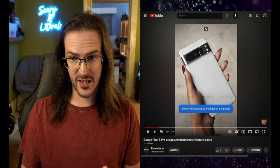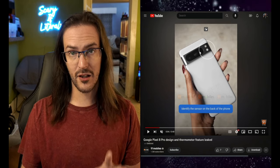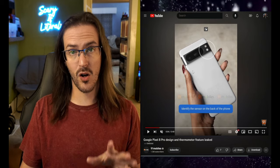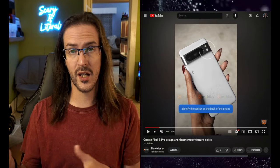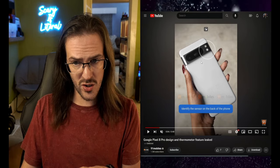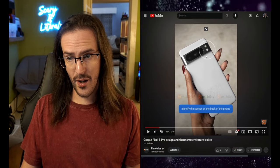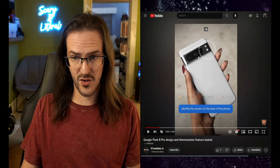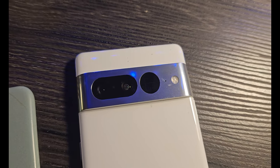This here is the temperature sensor — the thermometer. There's also an LED flash, probably a 5x periscope telephoto zoom, an ultra-wide, and then a 50 megapixel primary. There are rumors that Google is going to the ISOCELL GN2, which would bring a slightly larger sensor. Not a whole lot is changing in the cameras, although the primary sensor change is probably going to be somewhat of a big deal. The look of the visor on the back is a bit different as well.